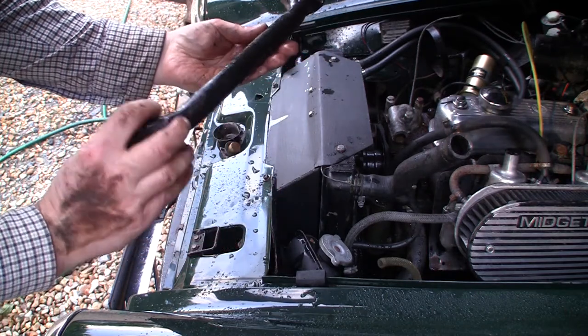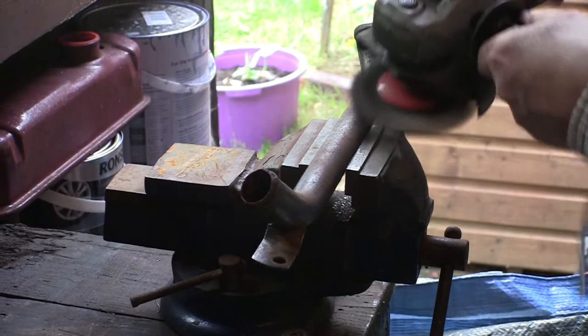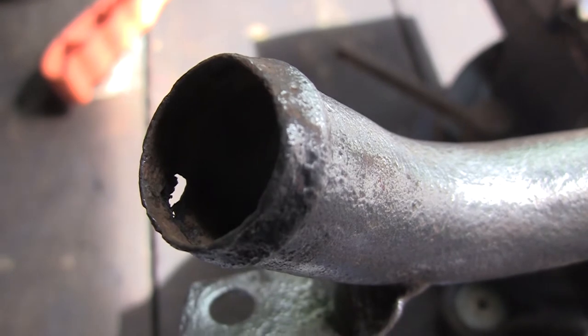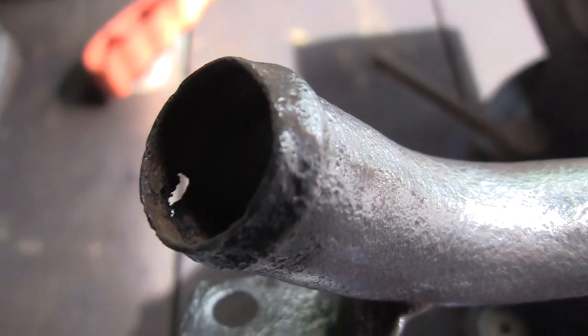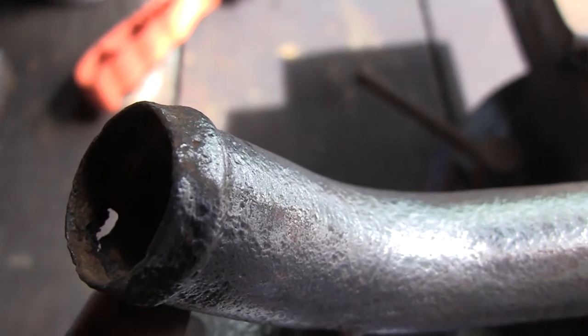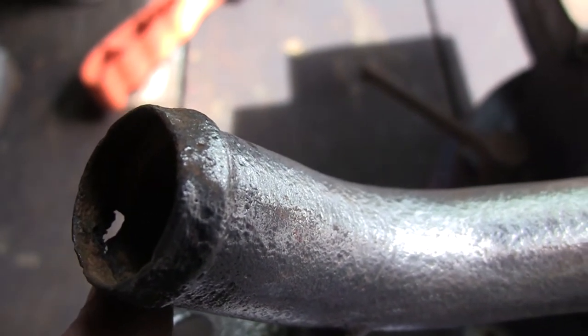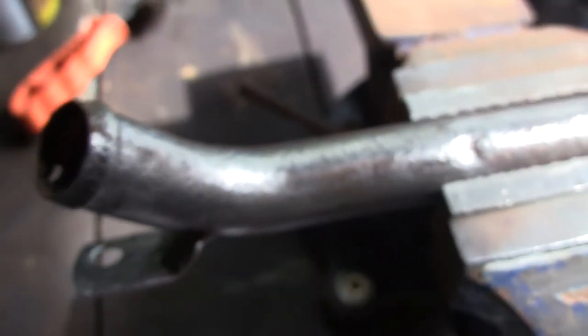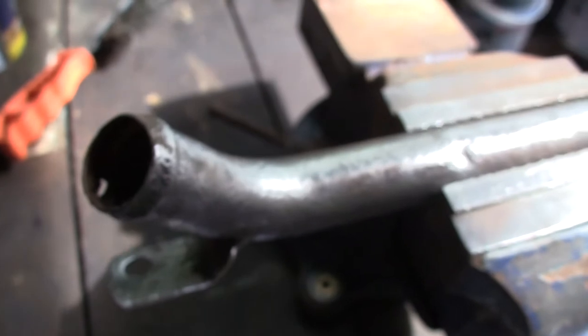As we've cleaned away the paint we've unearthed a small hole in the pipe. It is actually beyond where the pipe goes, so I could chance it, but I'm actually going to fill that hole up before painting it and making sure it's a good piece of pipe. So that's the cross water pipe all cleaned up — now we'll get that primed in anti-rust paint and give it a nice finish.